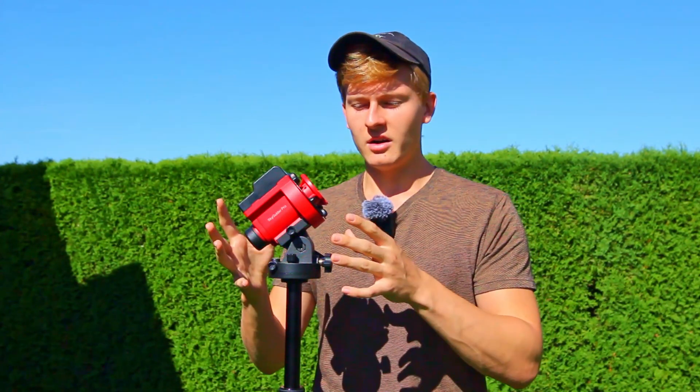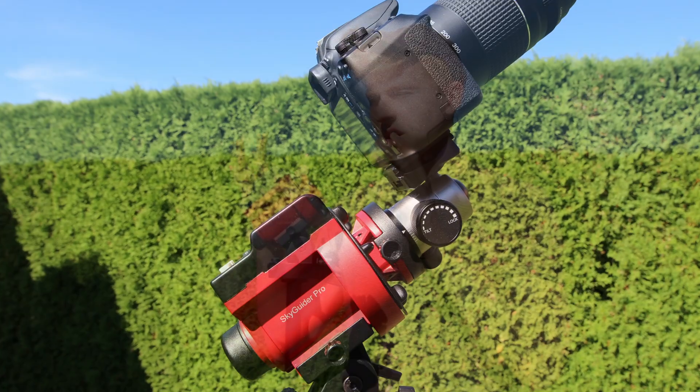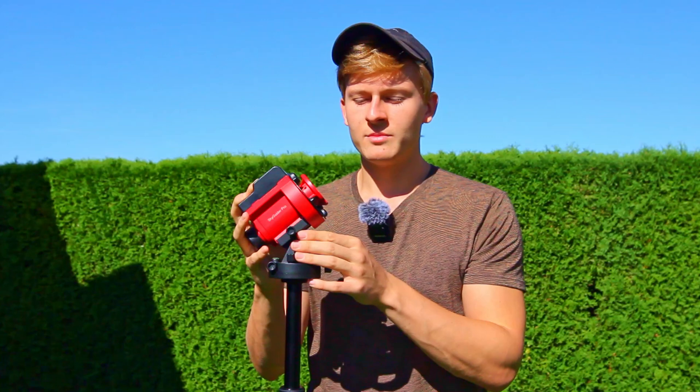These star trackers are very portable and not that heavy. They are great if you're planning to get started into the hobby of astrophotography. On one hand they are relatively affordable compared to heavier mounts, and on the other hand they are very portable. But even professional astrophotographers use these star trackers — for example for capturing amazing images of the Milky Way.